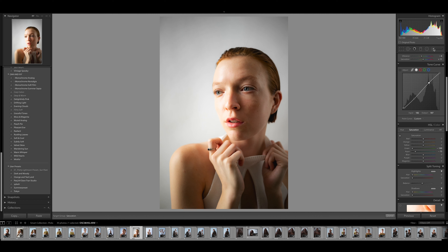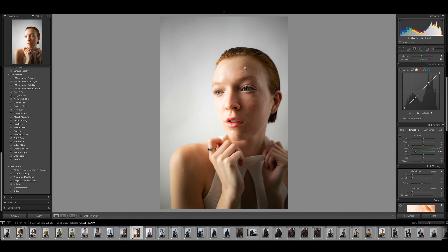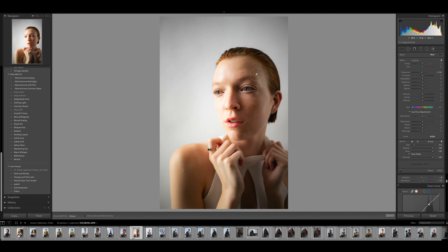The tool we're looking at today is within the brush tool. We're going to click on it and look at the masking side. We're going to paint along the side of her face and burn it — darkening that area. This is a super easy, quick way to dodge and burn without having to go into Photoshop, and you still get a really good result.